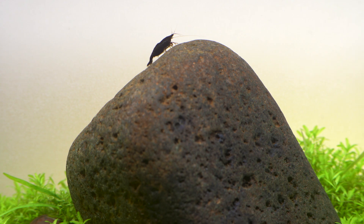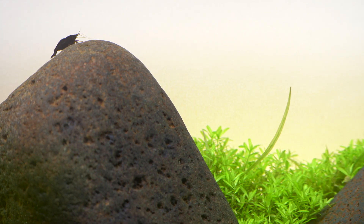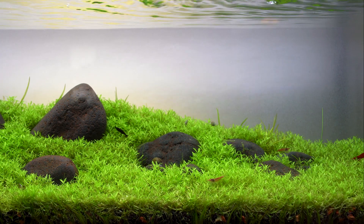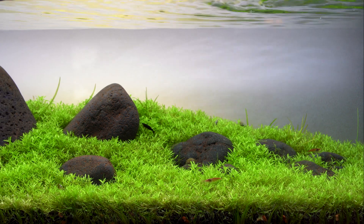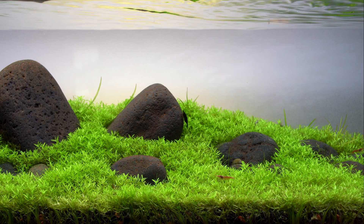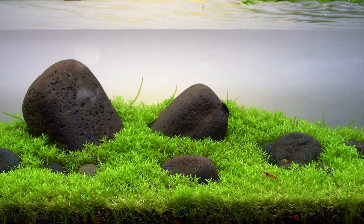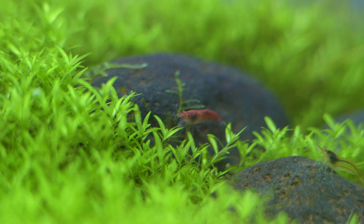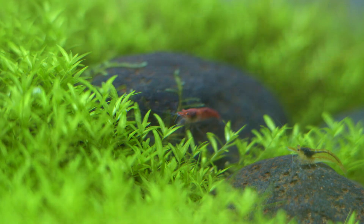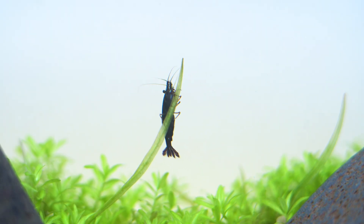The iwagumi is stocked with just shrimp and snails. They do an excellent job of keeping it clean and they're pretty fun to watch. I don't really use fish in a lot of my aquariums — I'm more of a plant guy. There are mostly red cherry neocaridina, and there's a stray black one in there from another tank.